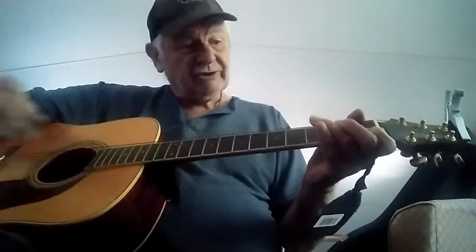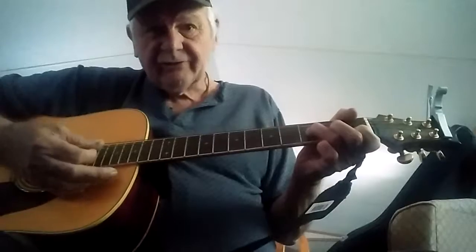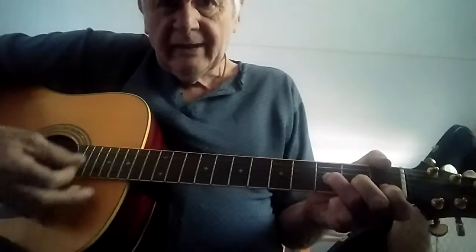Now, to play the 'Wreck of the Old 97,' you will need F, which is another chord that's very hard for some people to make, because you have to press two strings at the time. But you might get it all right — I had trouble with that.